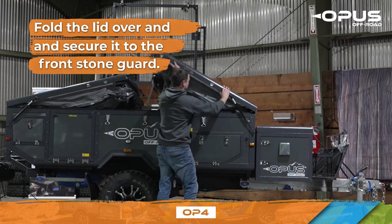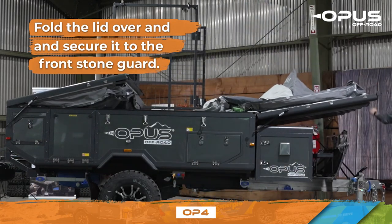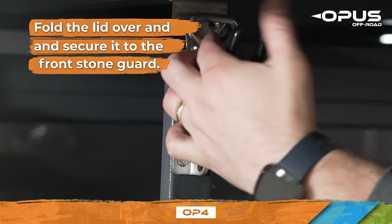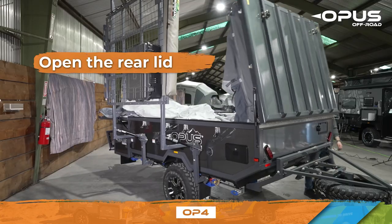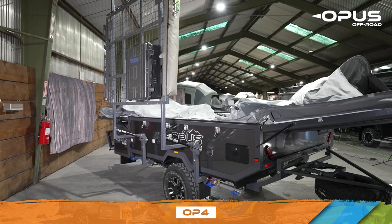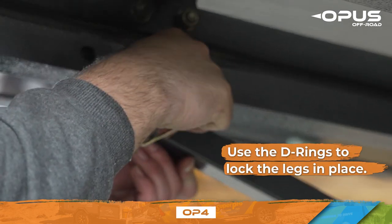Now you can open the front bed lid and secure it to the front stone guard. Next, open the rear lid. Using the D-rings, lock the support legs in place.